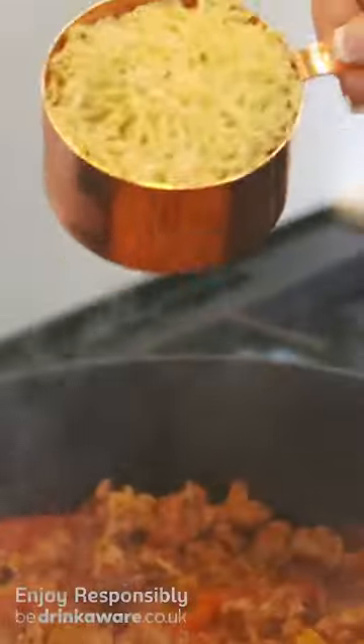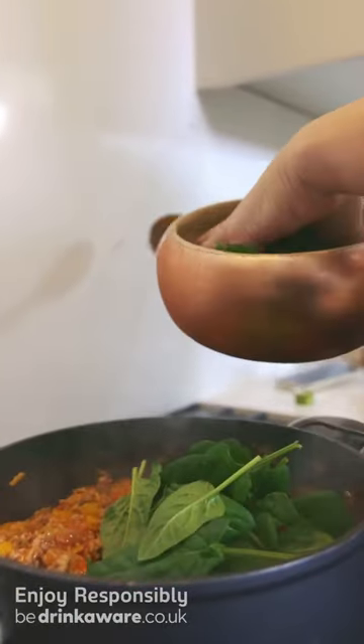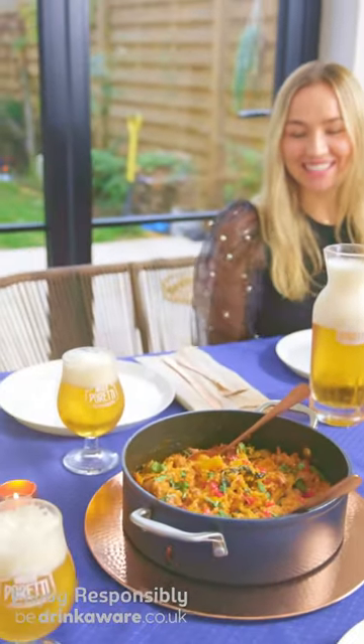It's all served in the one dish and is complemented perfectly with a cold glass of Peretti. Peretti carefully selects and combines different hop varieties to provide unique hoppy bitterness that pairs perfectly with food. I feel Peretti really enhances the fennel flavours in this particular dish.